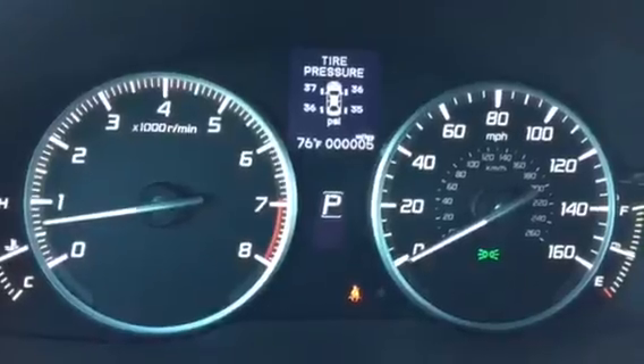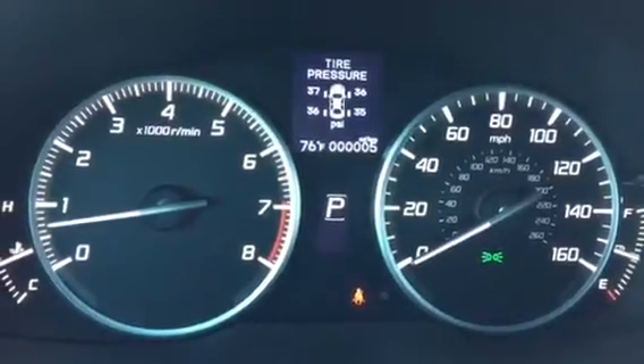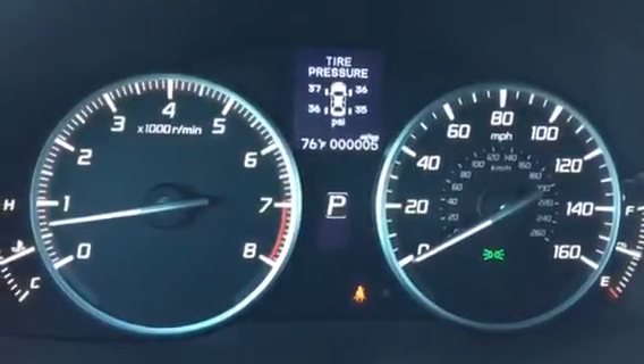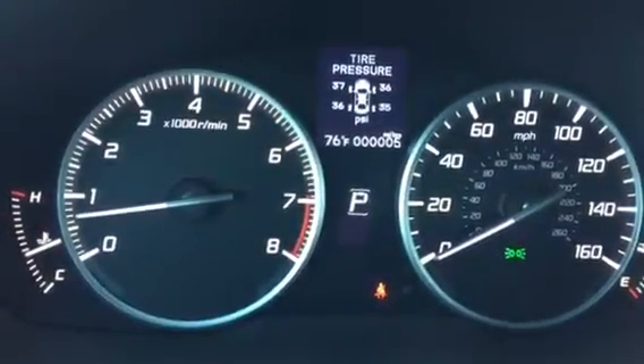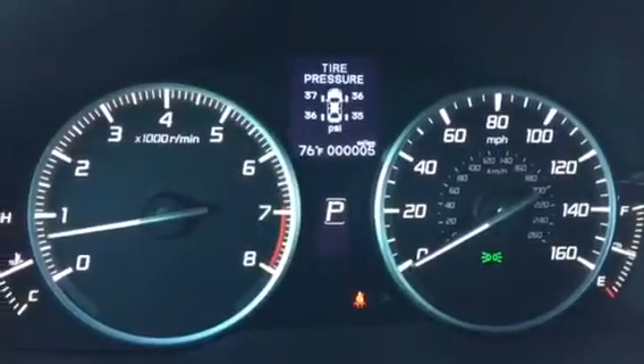So when you begin driving the vehicle, the tires will begin to warm up and they should reach 36, 37, 38, or even 39 when they're being used. Then the next time you restart the vehicle at a cold start, they resume back to 35.